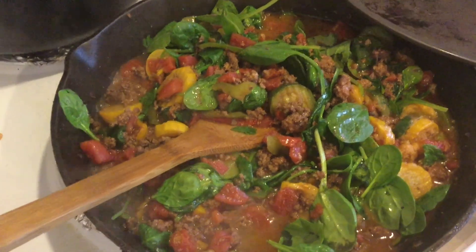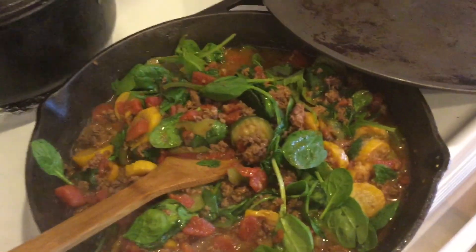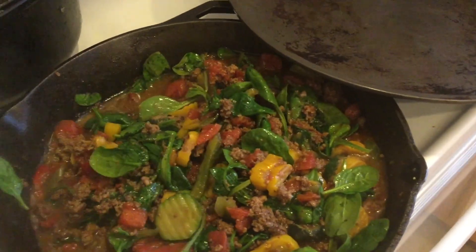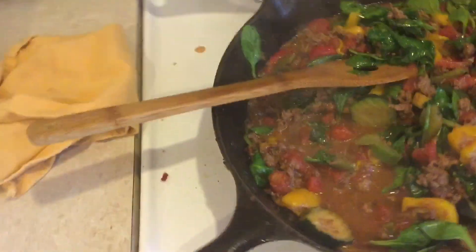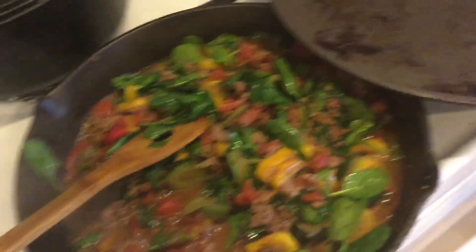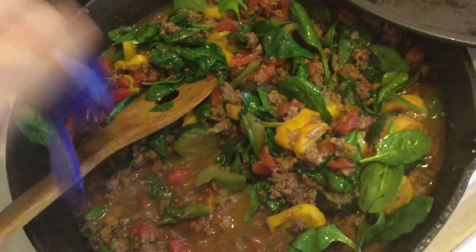And some frozen zucchini. I tweaked the recipe for what works for me. I threw in frozen veggies because right now I do not want to invest my time chopping vegetables with two babies. My family loves ground beef so this is going to be a big hit. I'm cooking this in my cast iron skillet because that adds iron to our meal. I think I'm going to add a little more cumin because I love cumin. And just let the beef continue to brown a couple minutes more so that it's cooked all the way.